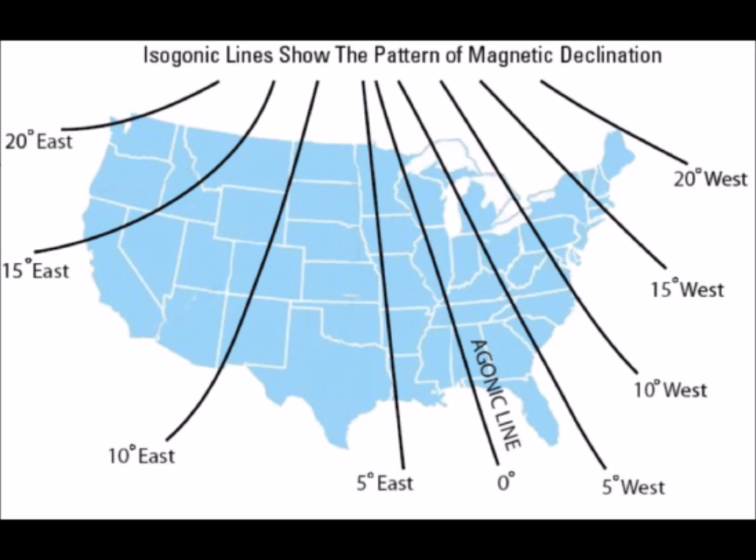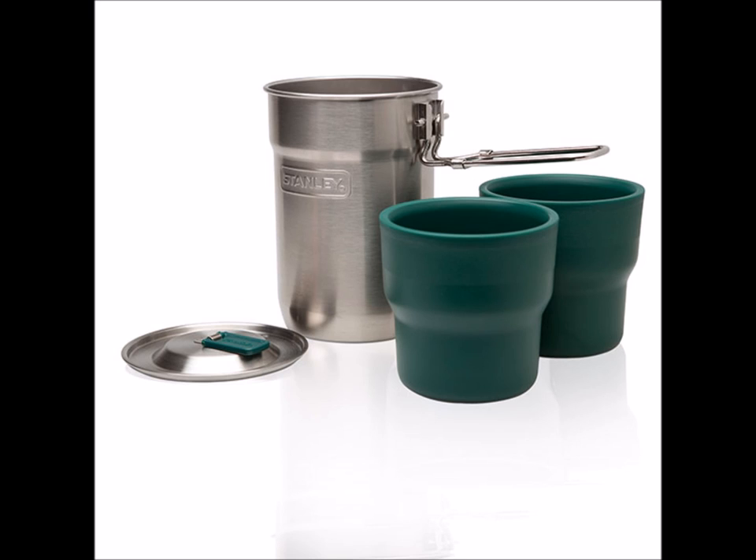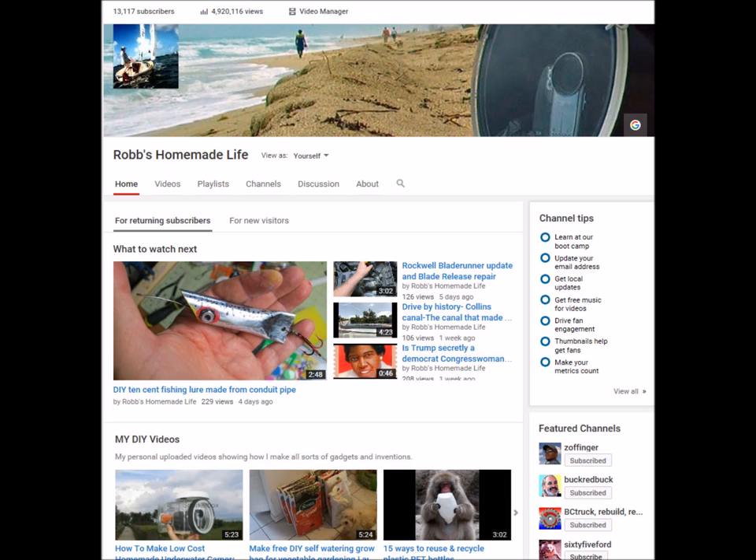I'll be posting more hacks to use with your Stanley Camp Cook Set. There's a link in the description if you're interested in buying a camp cook set on Amazon. And for any of you members of the green cup club — you know who you are — I want to challenge you to improvise something you can do or make with your camping gear. Thanks for watching everybody, hope you like this video. I have new videos every week.